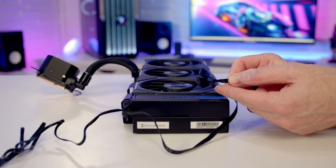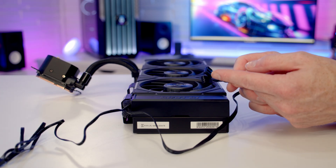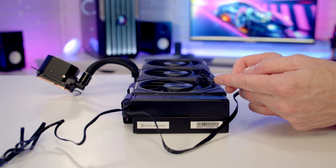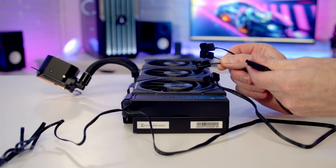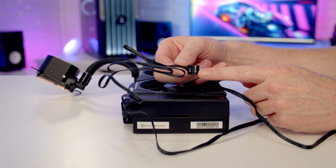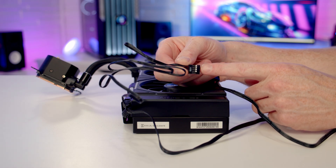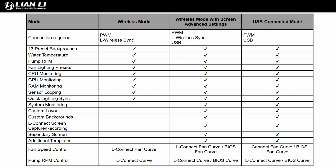From the other end of the AIO there's another PWM cable with two connectors to power the pump. You can plug these into your motherboard — Lian Li recommends setting fan curves to 100% in DC mode to ensure enough power — or use two ports on the PWM-to-SATA connector. There's also a USB cable on this side so the pump can communicate with L-Connect. Plugging it in is optional, but it gives access to more effects in L-Connect.